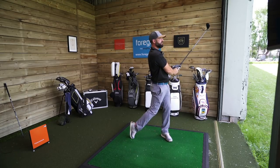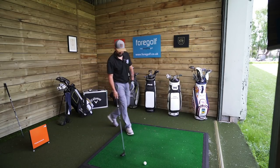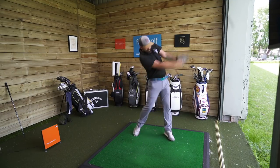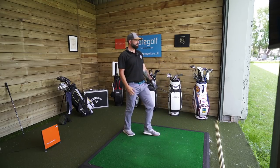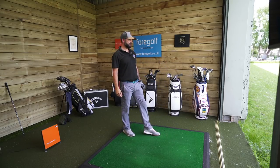It's very easy to hit off the deck, isn't it? It feels nice off the face though. It's a little bit of ground before ball there, but it's still gone out there, isn't it?